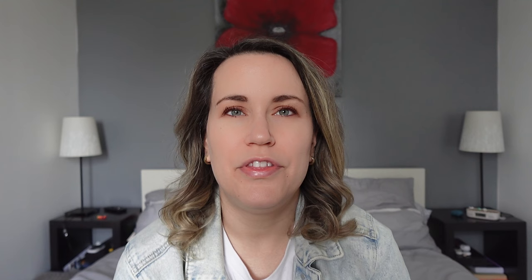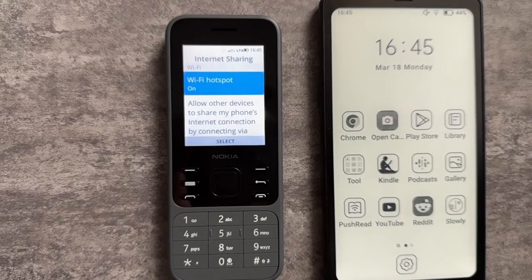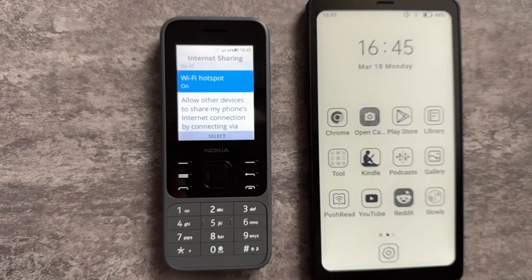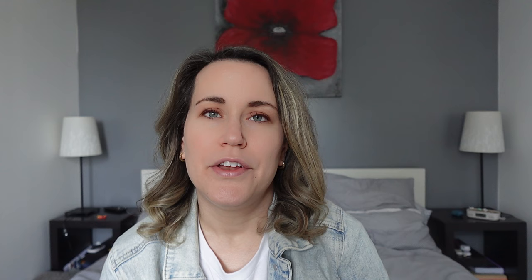Even though this device is not a phone, it does have the Google Play Store, so you can download any application available. I would consider this an excellent companion device. For myself, I've been on the dumb phone journey, and I'd like to carry a device that can do two-factor authentication and have basic communication apps to contact my family in the States while I'm living in France. With certain dumb phones, you have the opportunity to have a hotspot, and I do this with the Onyx Boox Palma to connect and do those authentications or check messages. This enables me to stay more or less disconnected, but connected, and also have a handheld e-reading device.